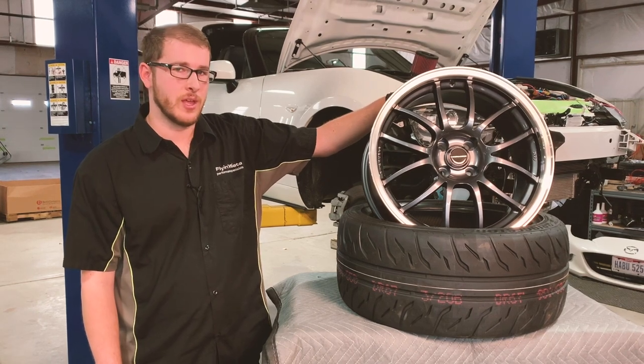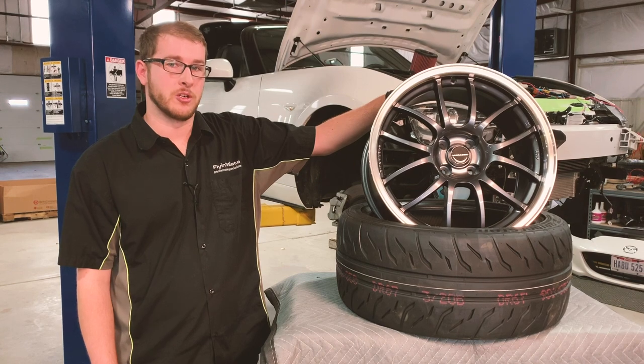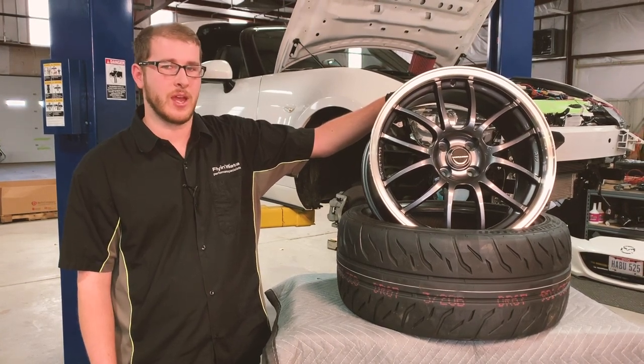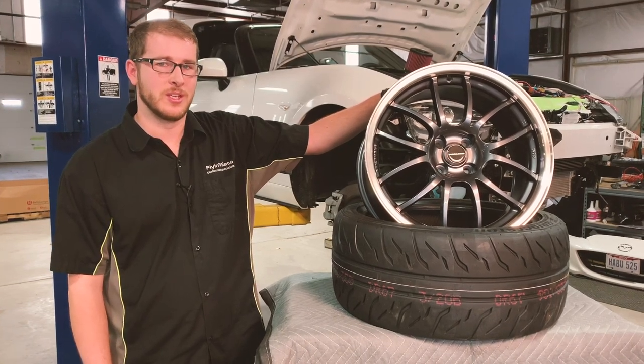Because this is a 2018 Plus, it does have the tire pressure monitors. So instead of transferring over from the old tires, we're going to go ahead and throw new ones in there — but they could be transferred if that was your choice.